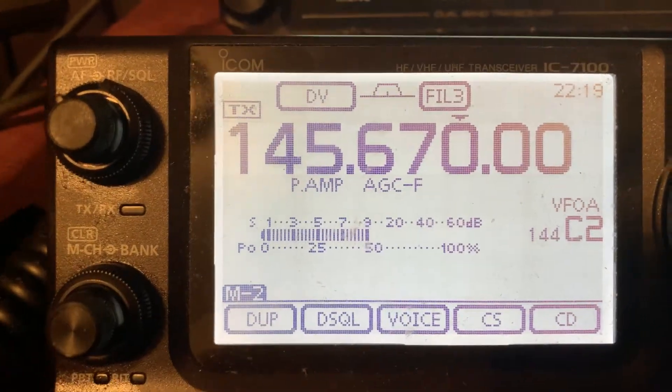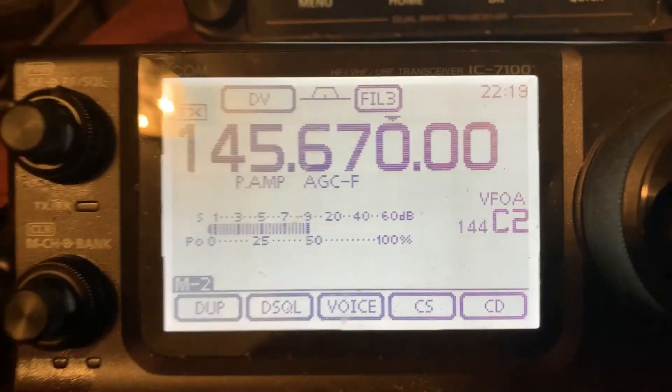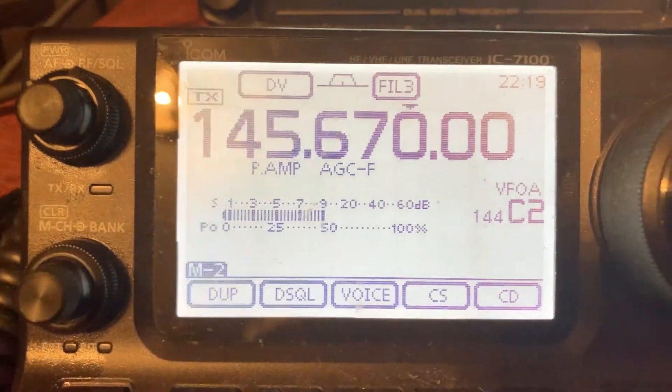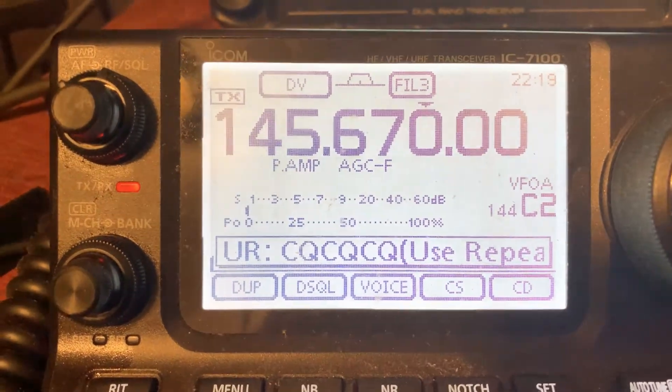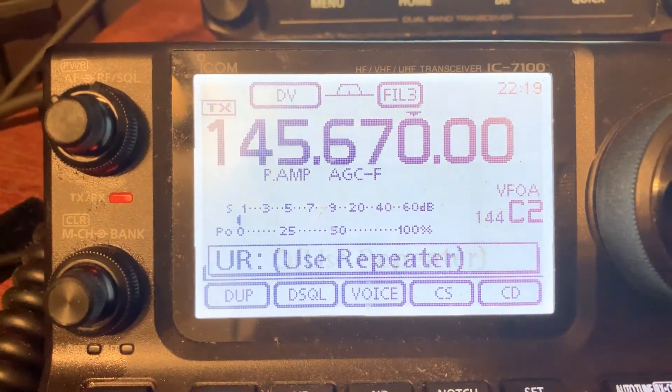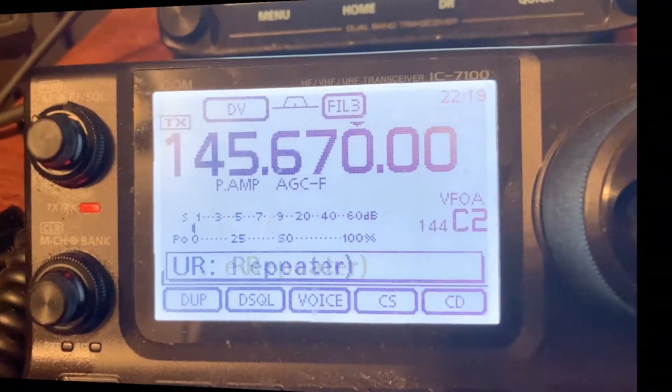Now remember, we're not trying to activate a repeater, just that. And then, good to go. KI4CFS — Kilo, India, Four, Charlie, Foxtrot, Sierra — on D-Star Simplex.